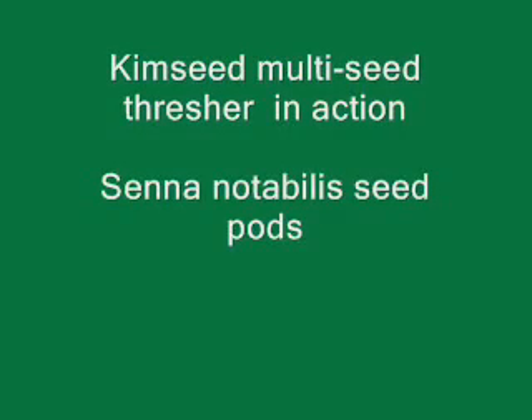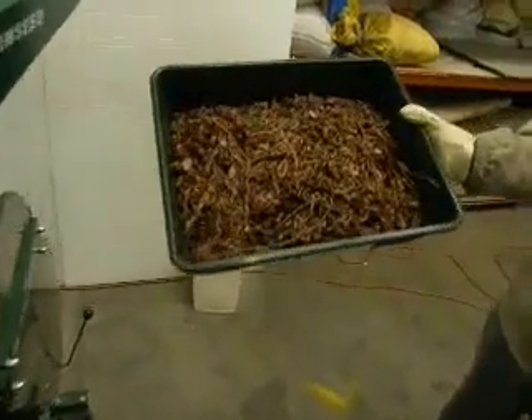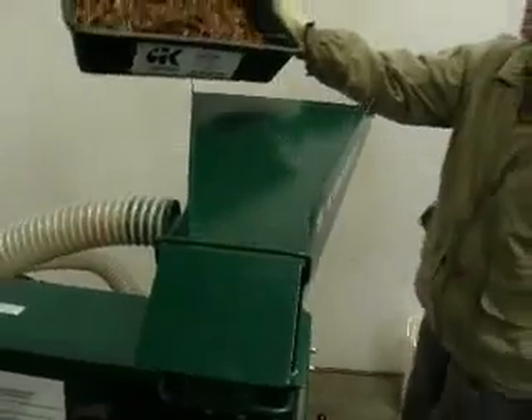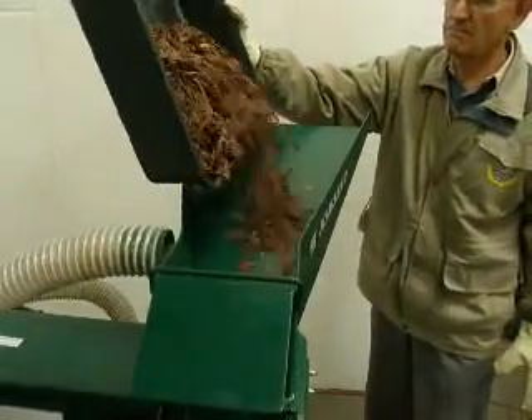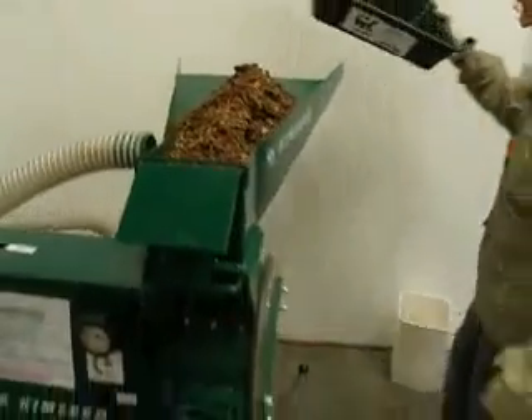Now we'll show you how the Kimseed Multi Seed Thresher works. Threshing seeds using the Kimseed Multi Seed Thresher is a simple task. Once your seed sample has been selected, place it carefully on the hopper as shown. The seed won't fall into the hopper because the door has not yet been activated.